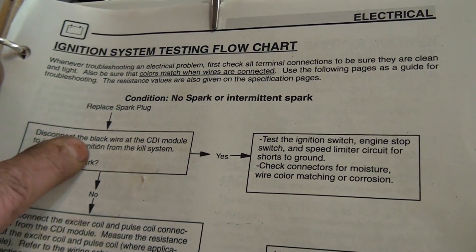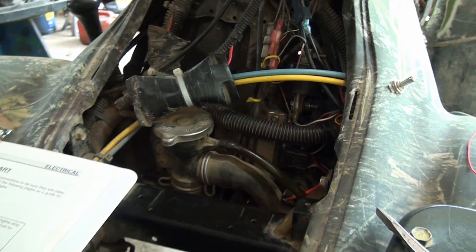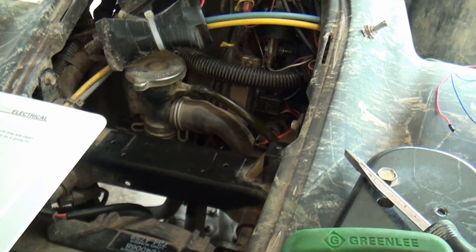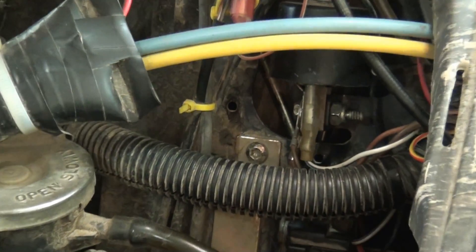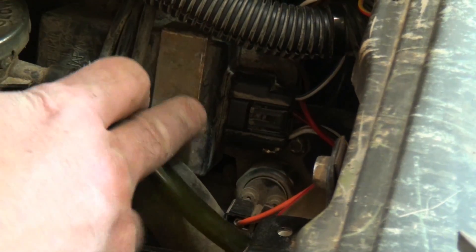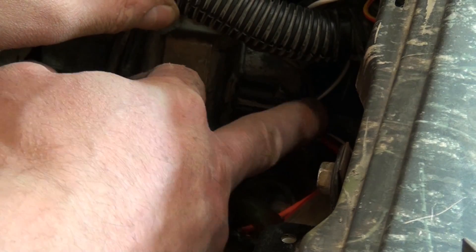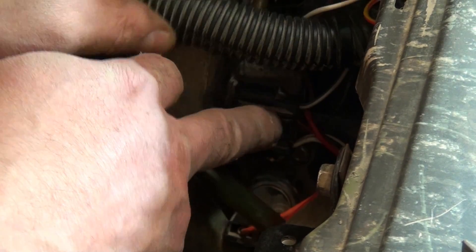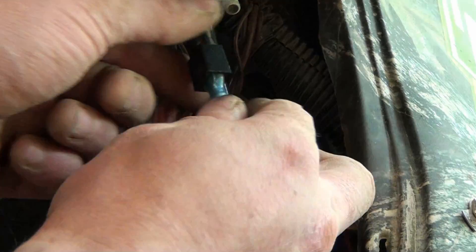We're going to disconnect the black wire at the CDI module to isolate the ignition from the kill system. Let's take a quick look on this particular machine. When we're talking about the CDI module, we're talking about this black box back here, and if I follow the black wire up from this jack, it would be right here.